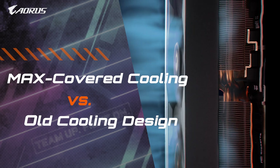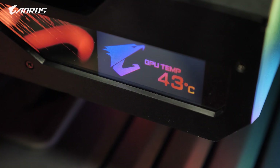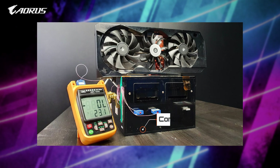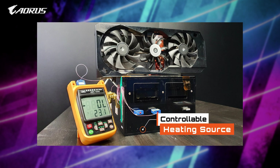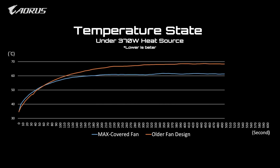First, let's check out how the new Max Covered Fan stacks up against the previous fan design. For this test, we've used professional testing equipment that allows us to put the old and new fans under the same heat source and fan speed to see which fan design performs better. The test results show that the new Max Covered Fan design is able to dissipate more heat and promises lower temperatures after 10 minutes of use under the same heat source.